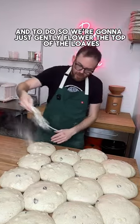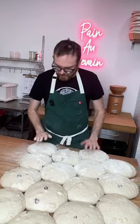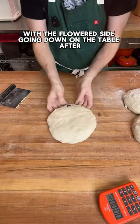Now we're going to final shape it. To do so, we're going to just gently flour the top of the loaves, then flip the loaf into the palm of your hand with the floured side going down on the table after.